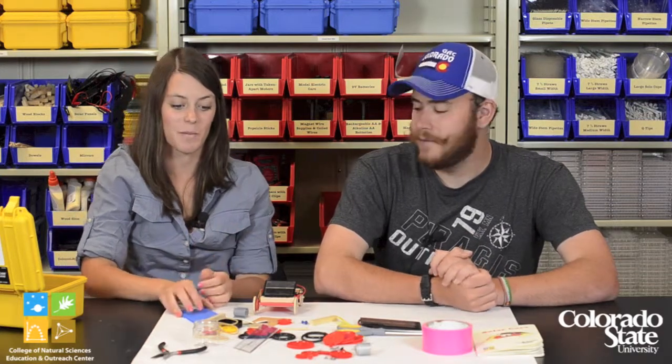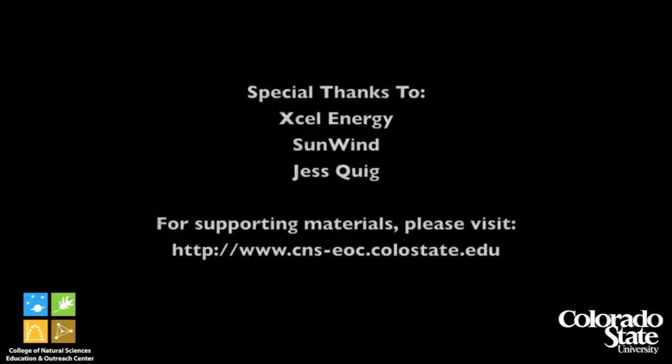I believe that is it. Thanks for watching, and we hope your students have fun making their own cars. Have a good day. Bye.